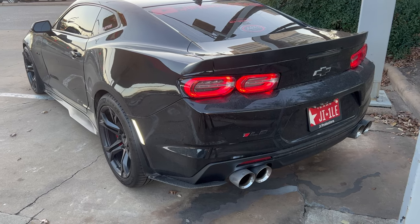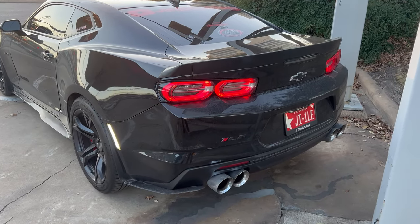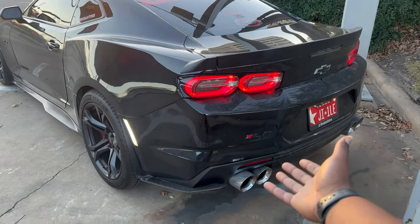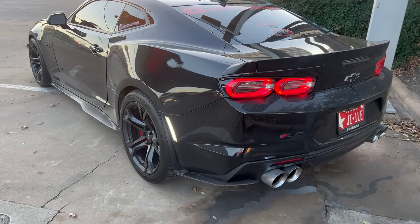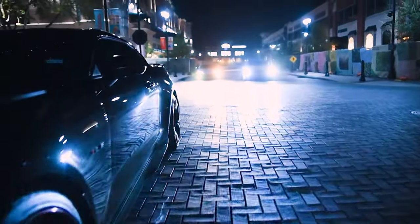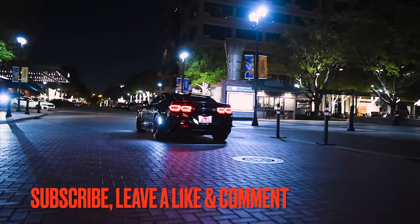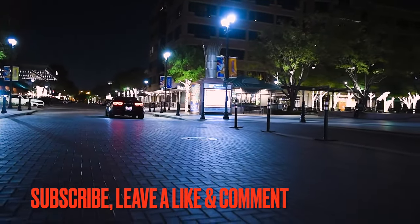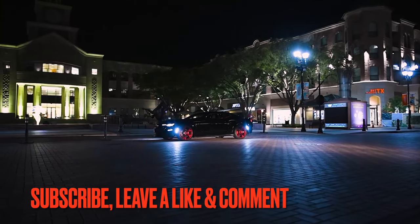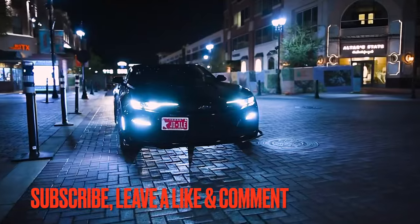Best part. AWE for the win, man — AWE Speed Engineering long tube headers, catless X-pipe. Best exhaust for a 6th gen, if you ask me. Sheesh. Now let's go ahead and roll that outro — I'll see you guys in the next one. Peace.